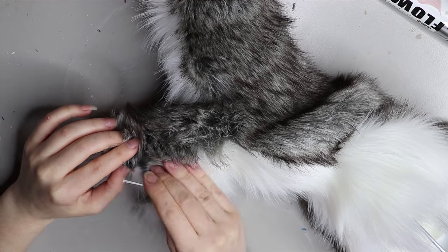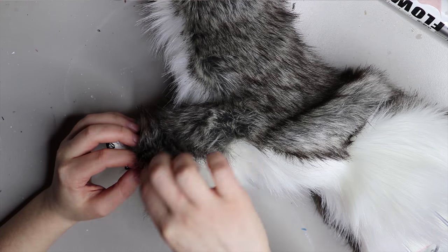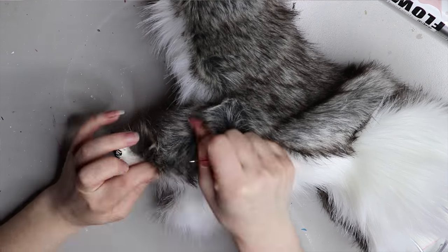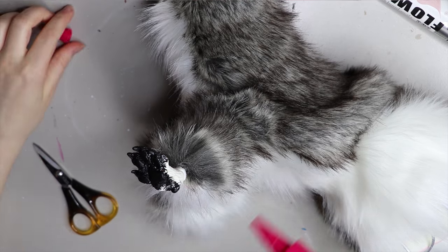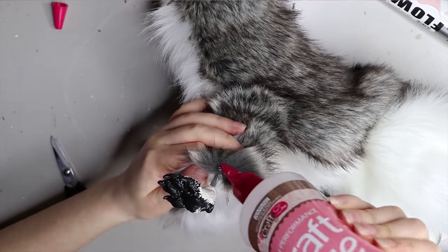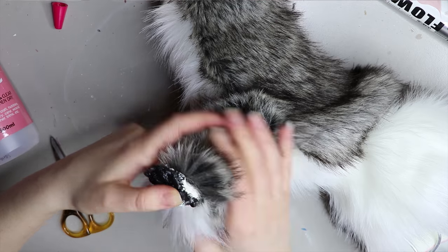Once I've sewn all this up, I'll stuff the doll with polyfill — the same stuff you can find in cushions, nothing special — then sew it all up and trim where it needs to be trimmed. I'll fur the face next, but I haven't decided if I'm going to put a tutorial out for that. I'm leaning towards no, for the same reason as the armature. Just experiment with what you can do and you'll come up with your own style.